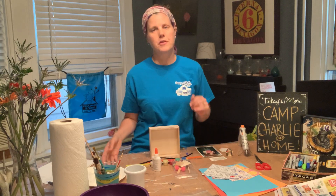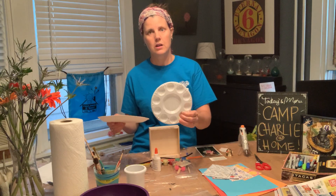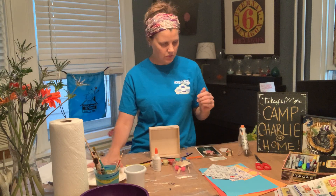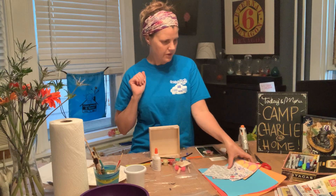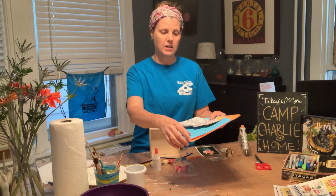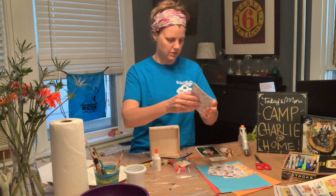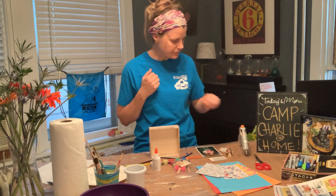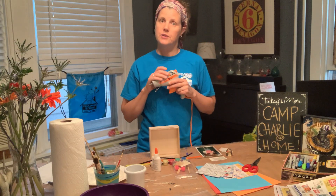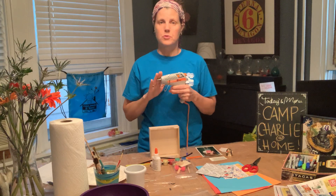Some other optional items: if you have a palette at home, great — you can use it for mixing colors, or you can just use a regular paper or plastic plate, that works just as well. Also, if you wanted to add any kind of paper, feel free — these are little cards that have patterns on them. And then you'll want scissors.